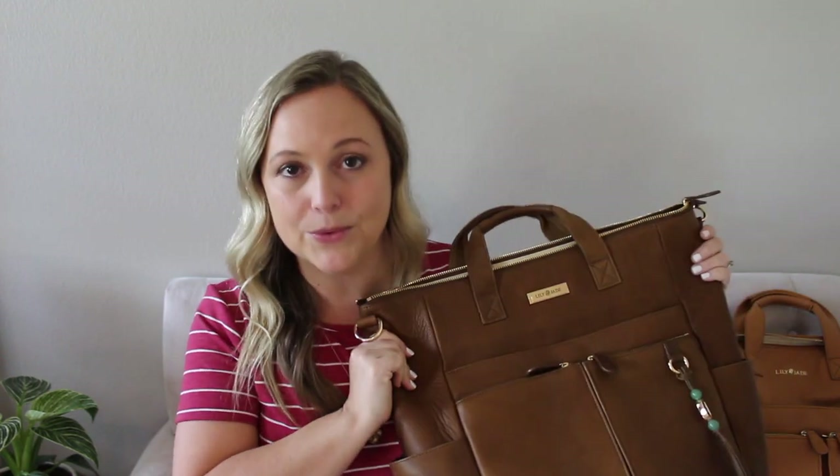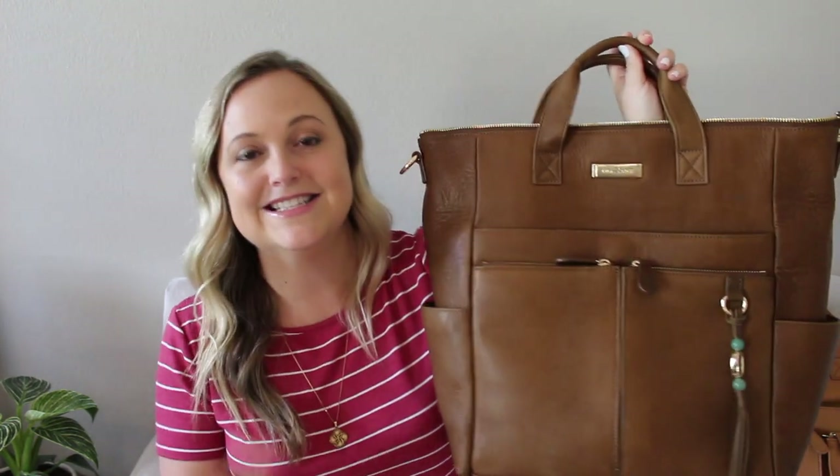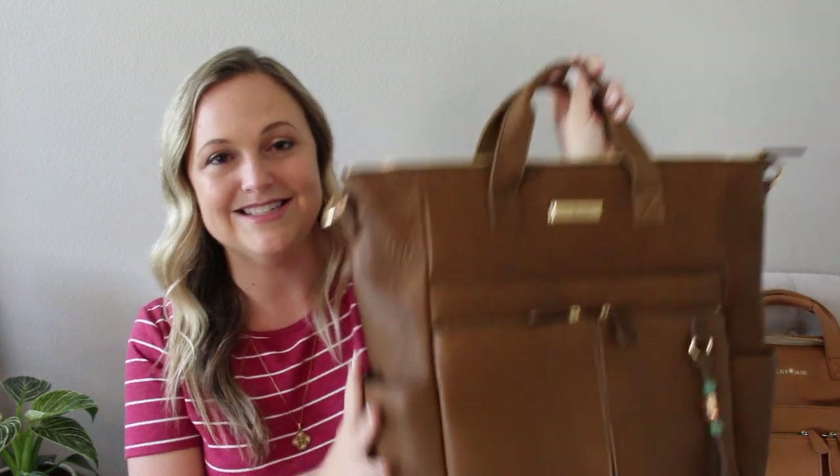This is actually one of their sample bags they sent me to share with you, because this bag is on pre-order right now, estimated to ship by June — maybe within the next 30 to 60 days. If you're interested, I highly recommend going ahead and ordering it. I don't know if it's limited edition or how many they ordered, but if you want it in the Old English, I'd definitely recommend pre-ordering.